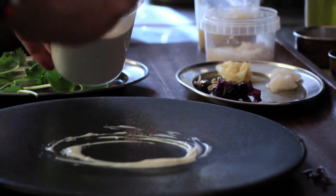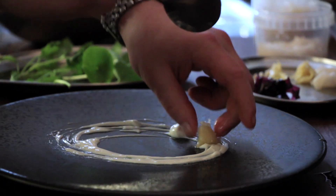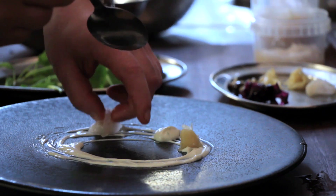The dish I'm going to make today is Scottish scallops with coconut yogurt, pickled ginger, lemongrass and lime leaves. The coconut yogurt is Greek yogurt with coconut puree, with a lot of lime leaves and lemongrass, so it's quite Asian-style flavoured.